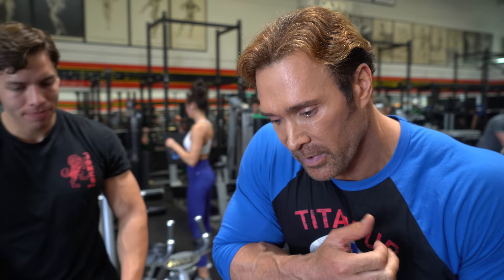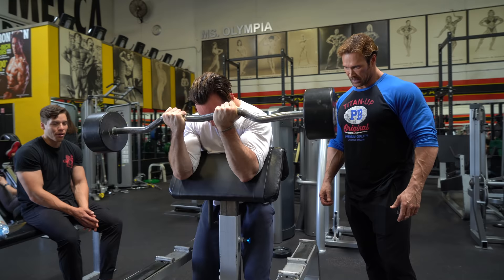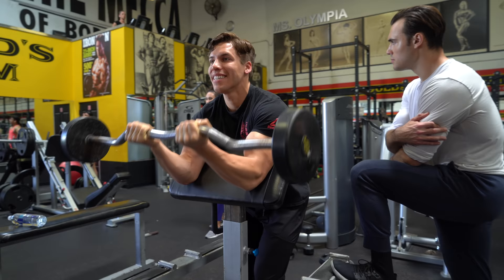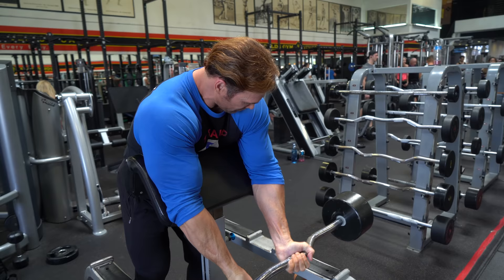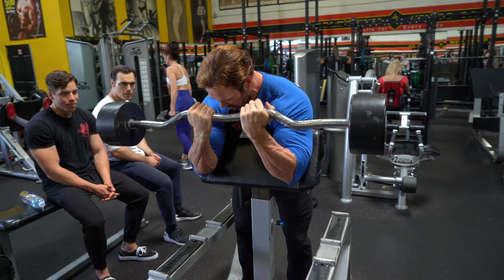For you guys at home, a couple different ways to do preachers. You can sit back on it or you can go forward on it. To sit back is going to be power and it's our first exercise. For me, I'm going to come up and over and elongate the arm, which is different.